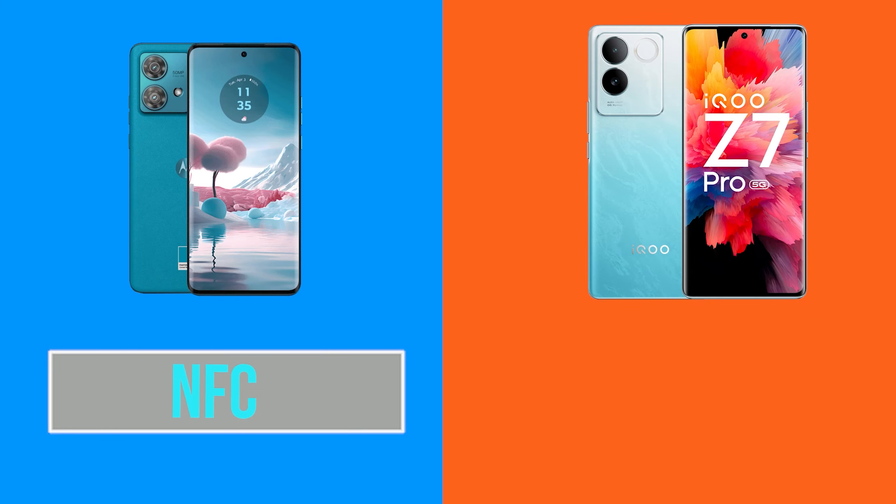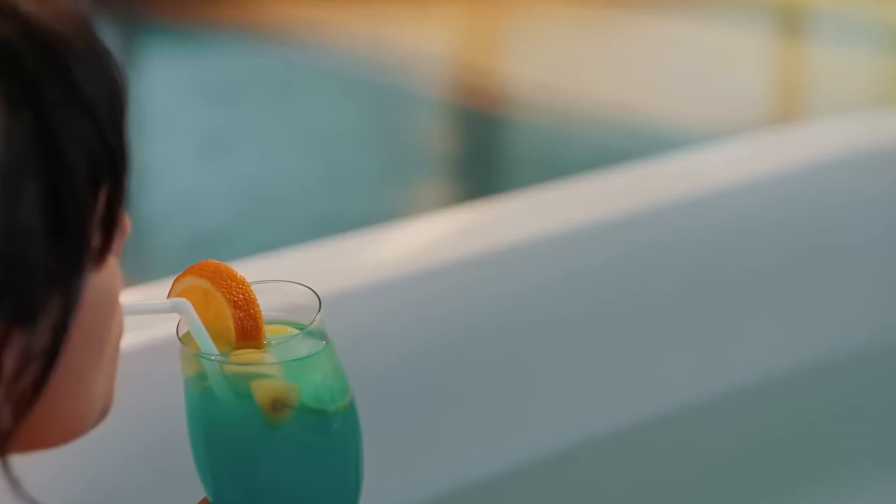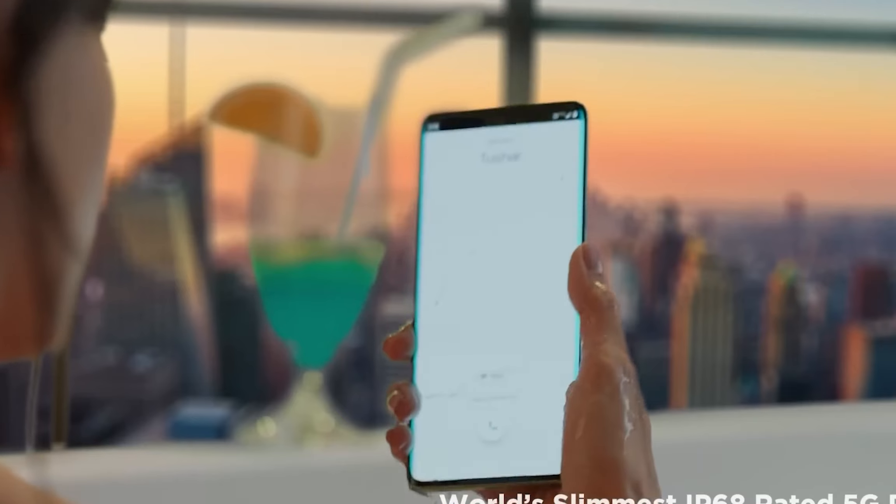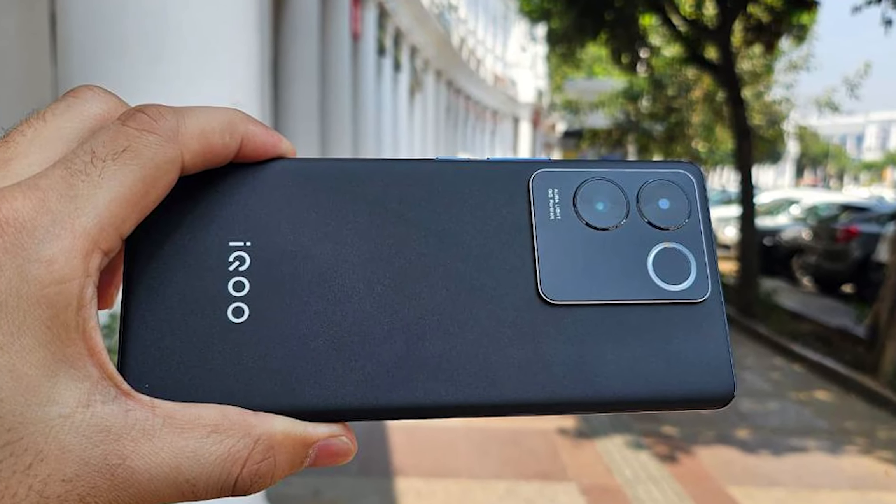Both phones have Bluetooth 5.3 and Wi-Fi 6. Both have a headphone jack. The iQOO Z7 Pro has NFC and Dolby Atmos, which are not available on the Moto. If you need NFC or Dolby Atmos, that is an important consideration. The iQOO Z7 Pro also comes with an IP68 rating, which is a great feature in this price segment.